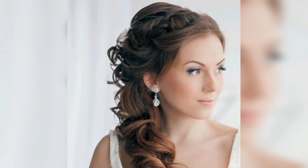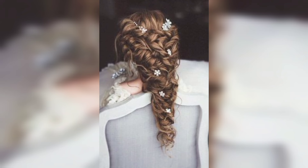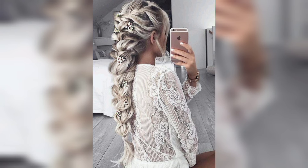Assalamu alaikum, how are you all? I hope you will be fine. May Allah bless you — keep smiling, always be happy in your life. Welcome back to my channel. Today I shared this video; I hope you love this and enjoy the idea.